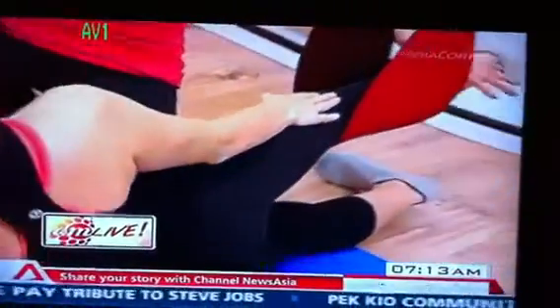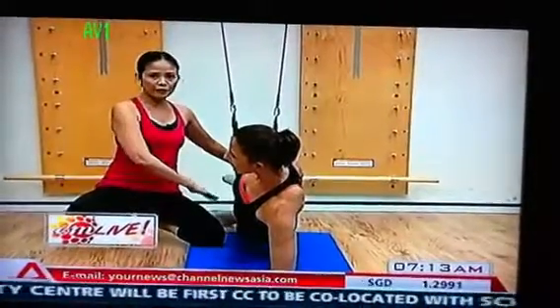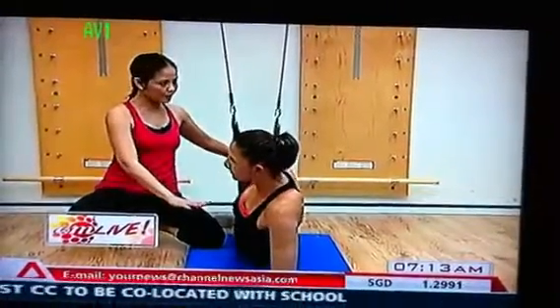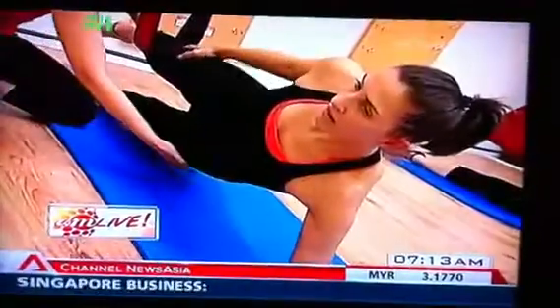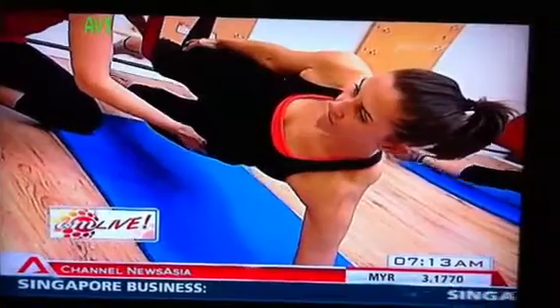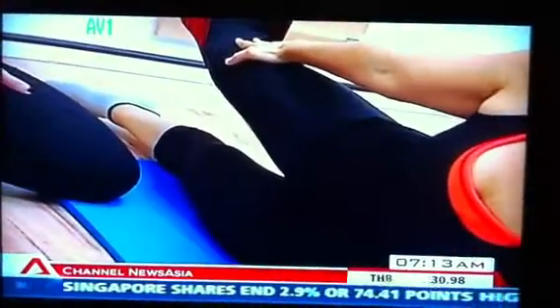The same thing. Slowly inhale, pick up the hips, and then lift the bottom leg. Lower your bottom leg down. Lower your hip. No rotation in your hips. One more time: lift the hip, lift the bottom leg, squeeze your inner thighs. Lower your leg. Lower your hip. And we rest.